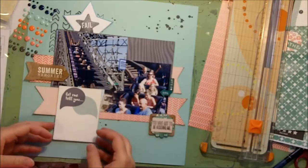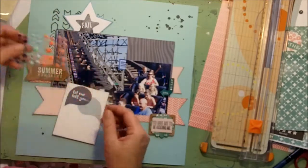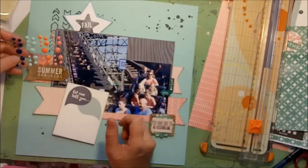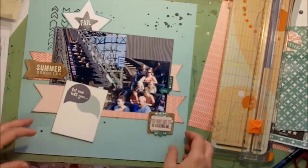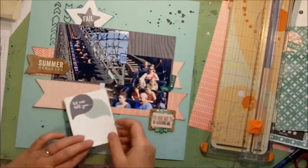But I better get my journaling in first. I also pulled out the enamel dots — these are the Teresa Collins ones — and I'll probably do a little circle or something, or sprinkle them around. Anyways, we're just kind of playing. Let's see where we go. Okay, let's get my journaling down.